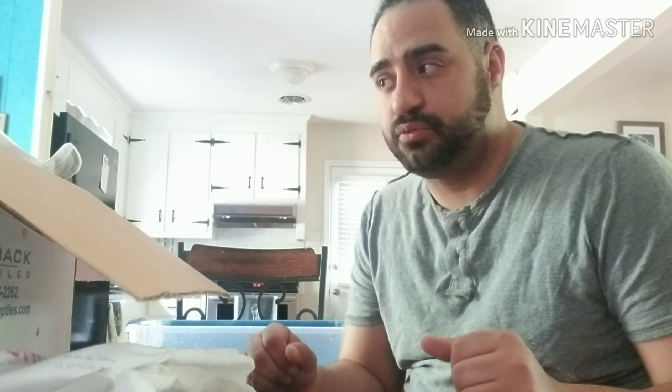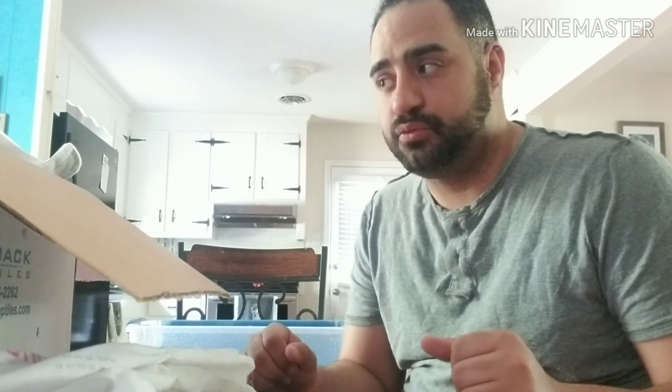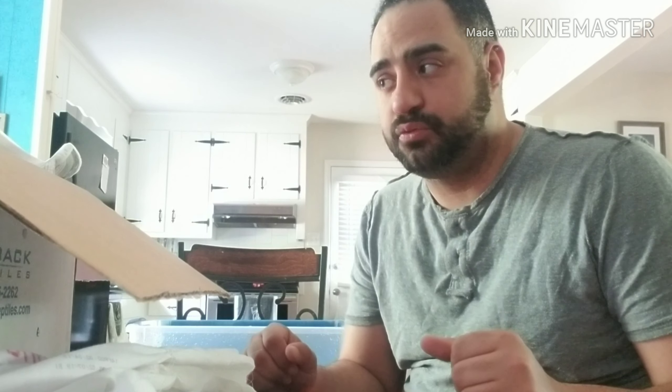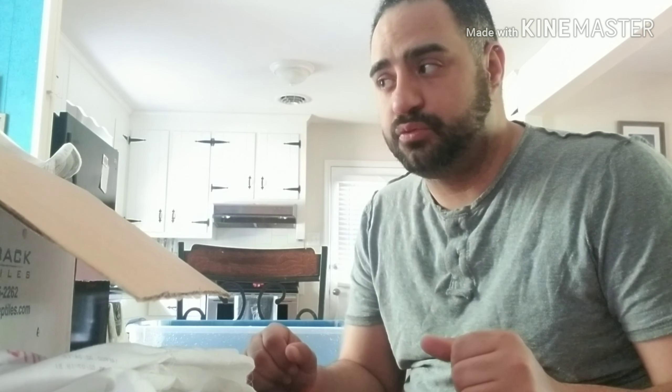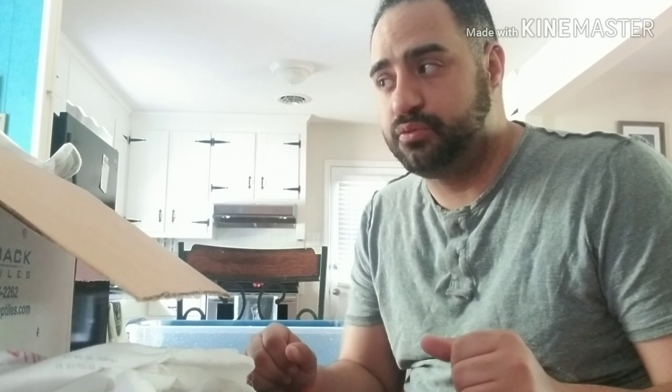I'll let them continue to soak for just a few more minutes. I've got a few of these tubs set up so I can split them up, but together as a group just for now so I can keep things a little more moist. In a few days, once everyone is pretty much shed, I'll separate them so I can start trying to offer them some food.